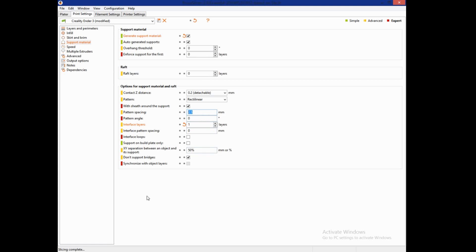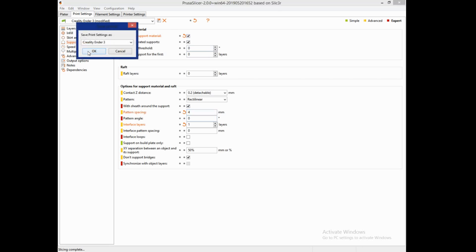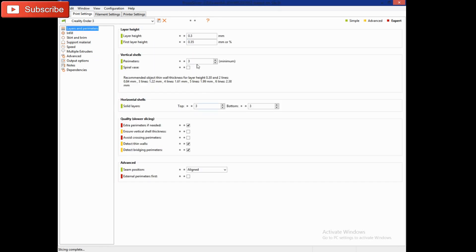I changed the pattern spacing to four, because 2.5 was a lot of support. You can choose to leave support on or turn it off — I'll leave it on because I can turn it off later. Next, go to layers. The layer height is set at 0.3, which is a little high. You'll want to change it to something like 0.2, or 0.12 if you want more detail. I'm at 0.16, and I make the first layer height slightly higher than my regular layer height. I haven't touched much of the rest and I'm already getting pretty perfect models.